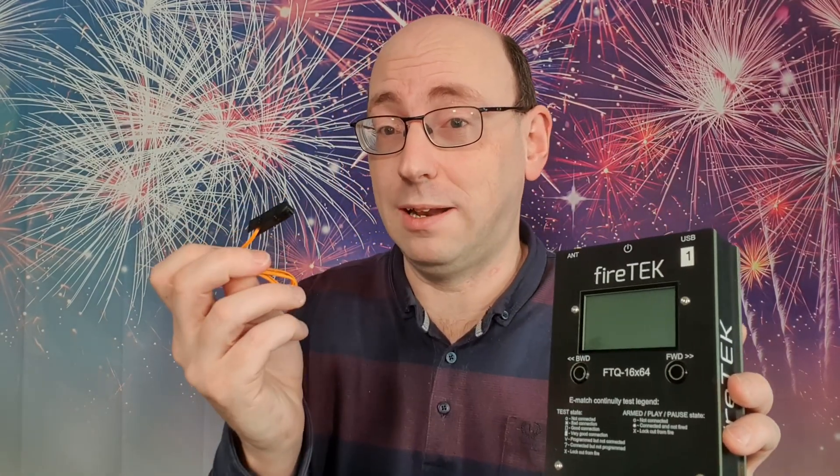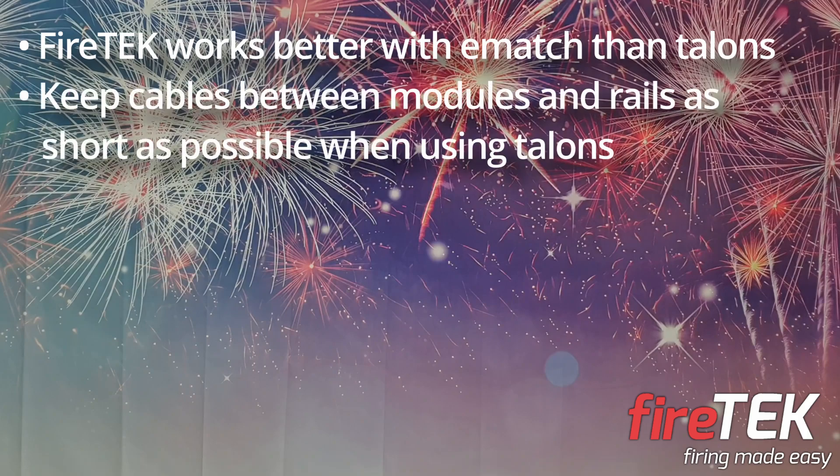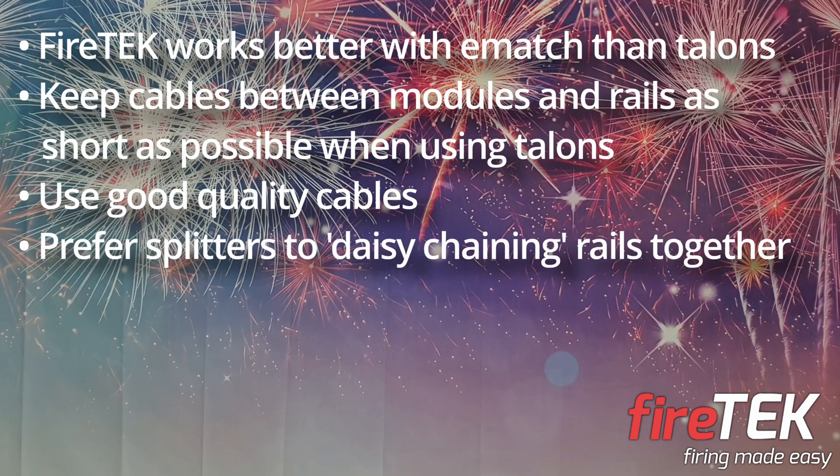So let's summarise. The FireTech system works better with ematches than talons. Whilst FireTech does support talons, they actually actively discourage their use. If you do use talons, keep the cables between modules and rails as short as you possibly can. Use the right kind of cables with your FireTech system too — I did a video on the best cables to use and you'll find a link in the corner of your screen. If you need to connect multiple rails to a single output port on a FireTech module, use splitters rather than daisy chaining rails together.